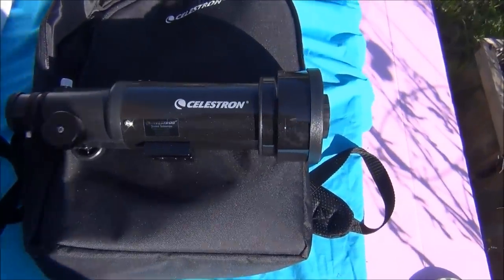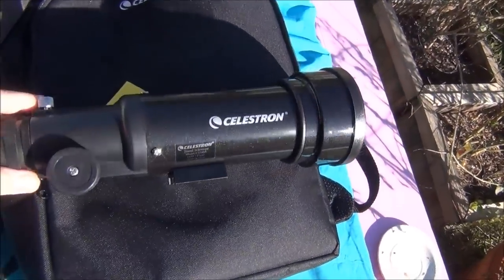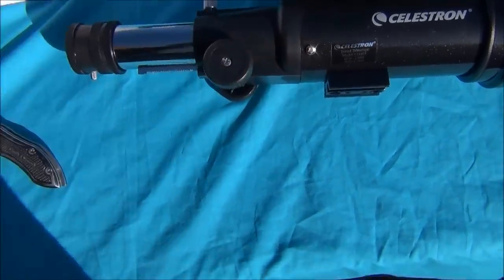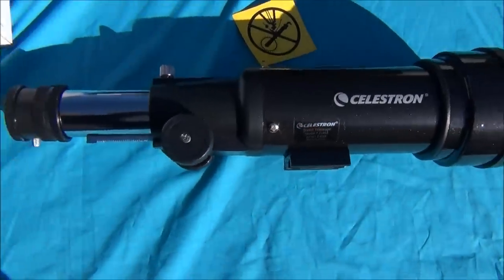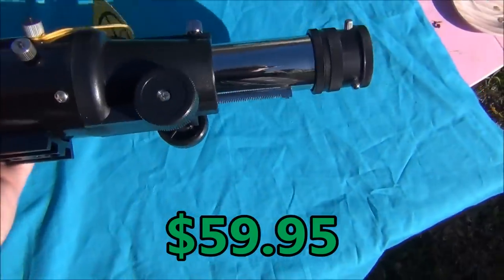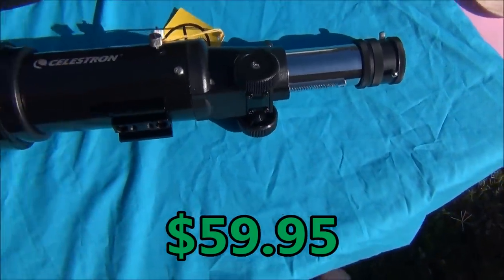But who cares? A child will get tons of mileage out of this little scope. And if they play around and have fun, that's great. This scope was only $59.95 — that's a lot of cheap fun.